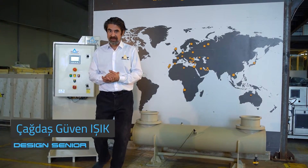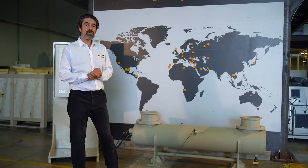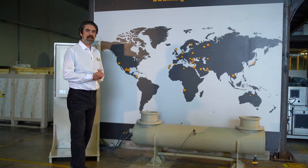Hi, welcome to MAD. On this video I will explain you about our UVC ultraviolet disinfection goods.